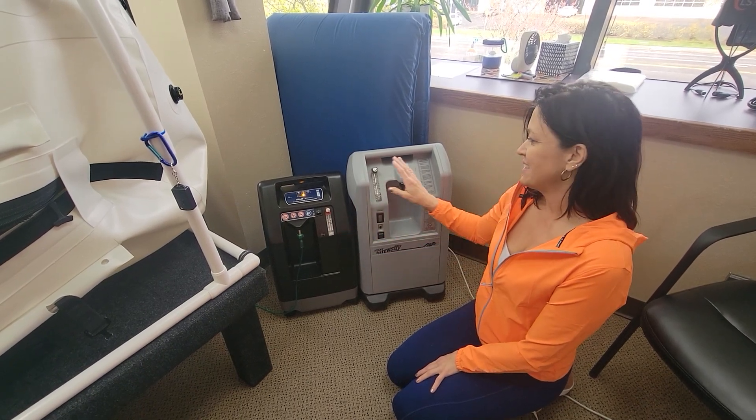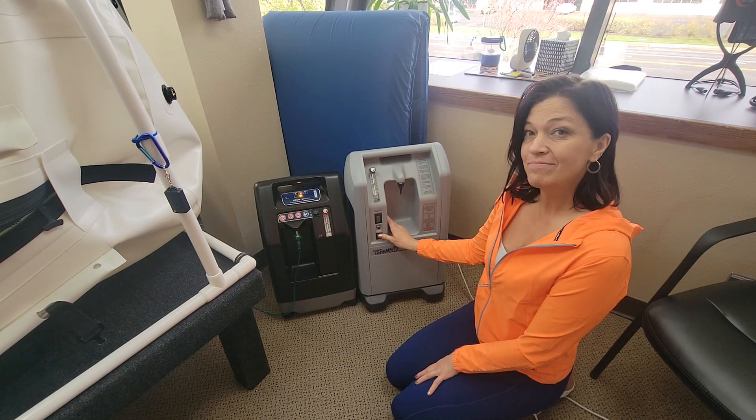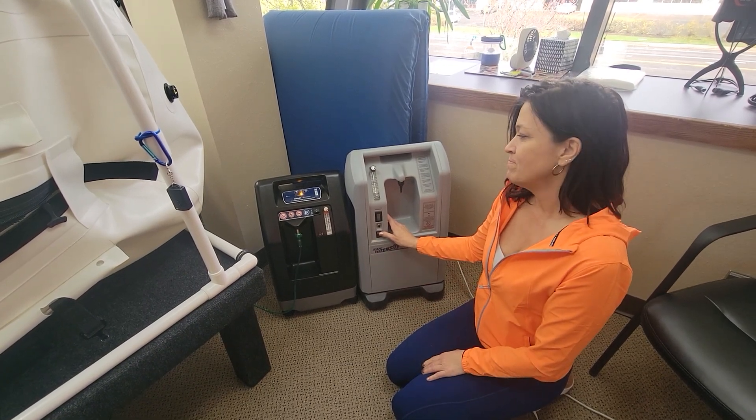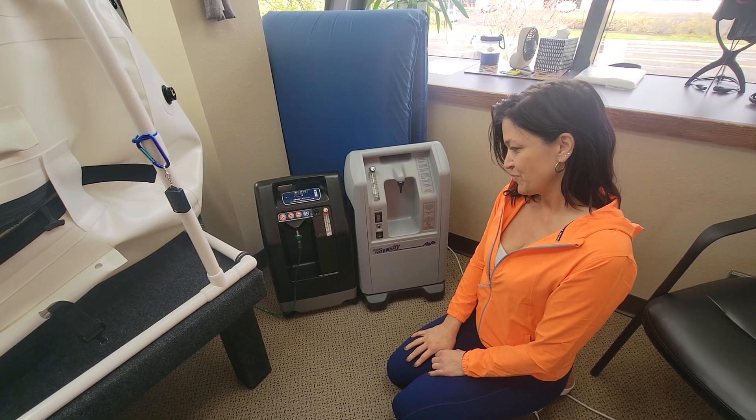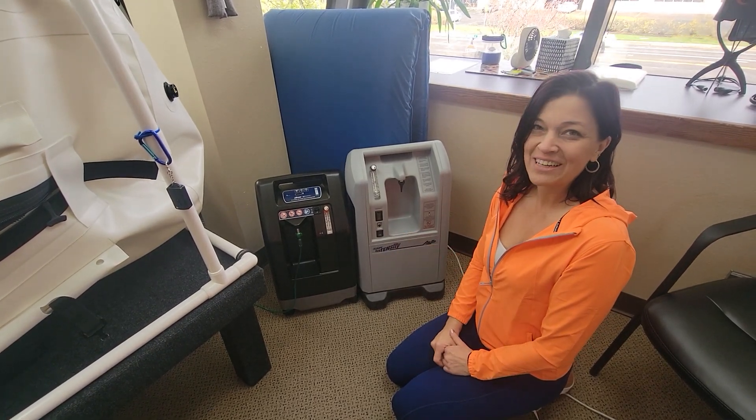They're the same price, and I also like the looks. So again, the DeVilbiss is running. And now the Aircept is running.